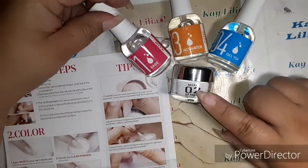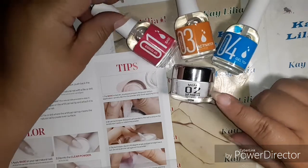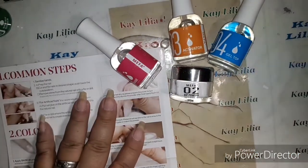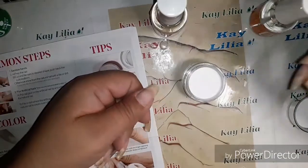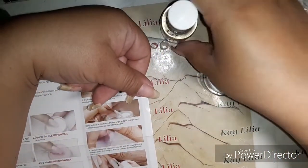Hi everyone, today I am going to be using this dip powder that I won from Nails of Interest. I will put her in the description so you guys can subscribe to her because she's awesome.